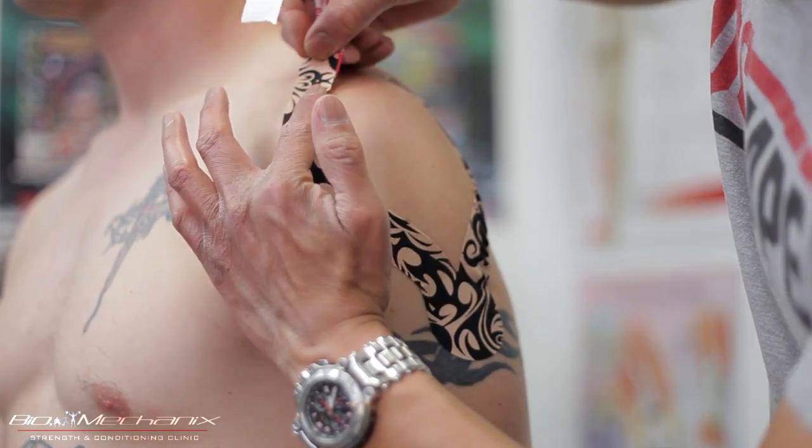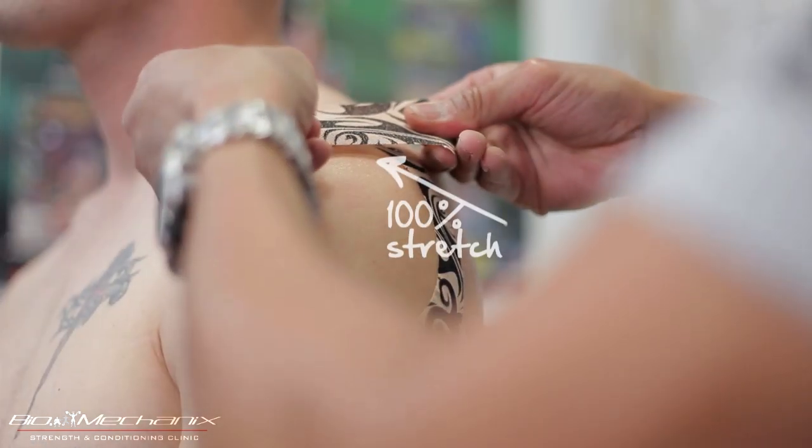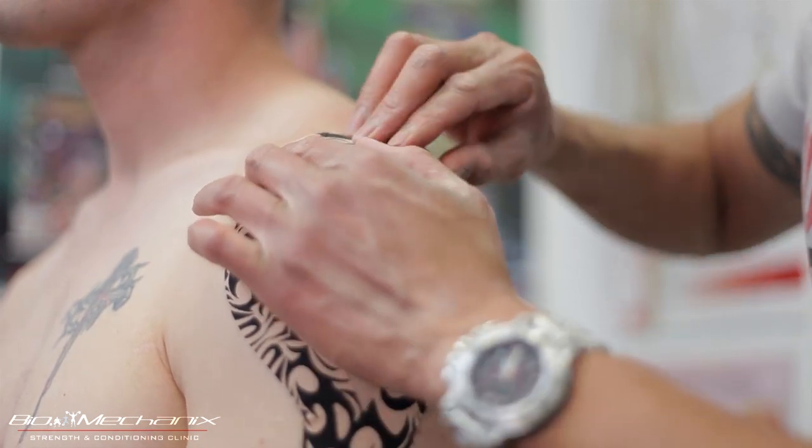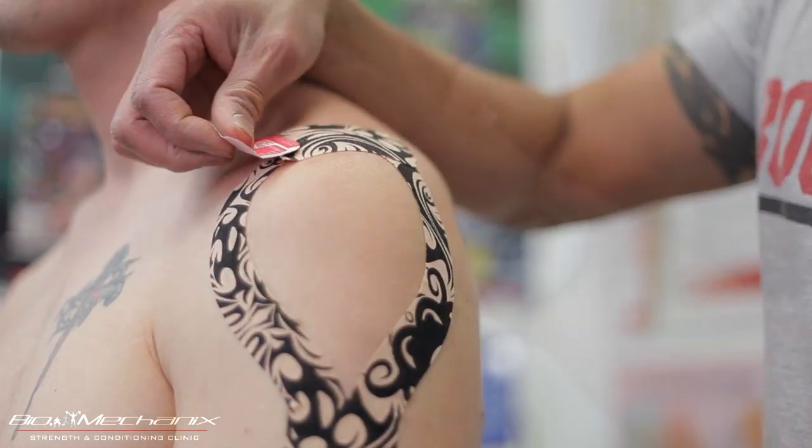Since Luke here has an AC impingement syndrome, I'm going to apply a decompression tape immediately on top of his AC joint. I'm going to use a band-aid method and use a hundred percent stretch.